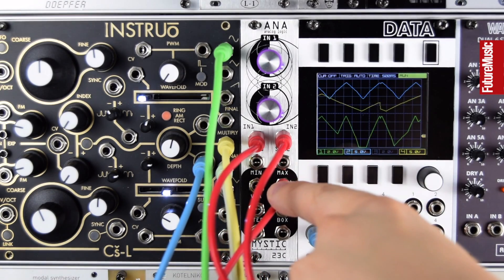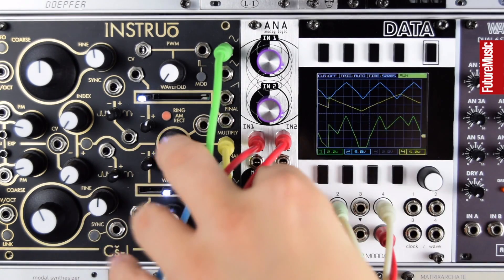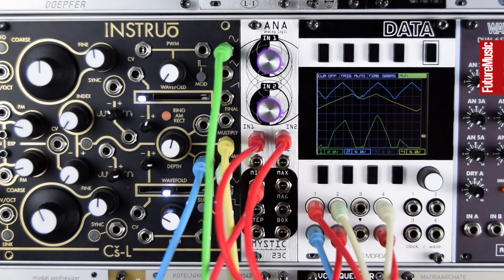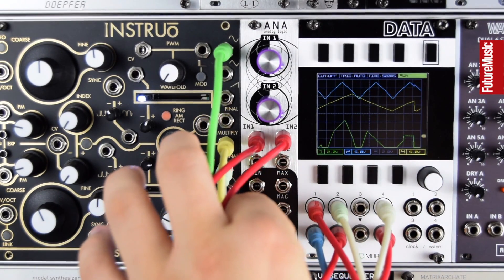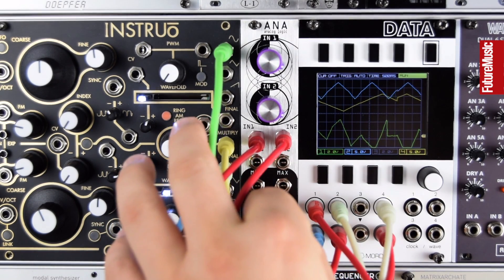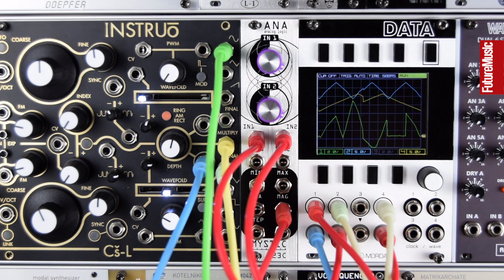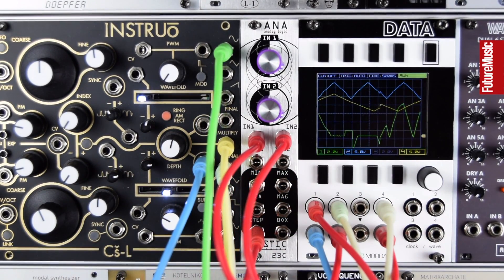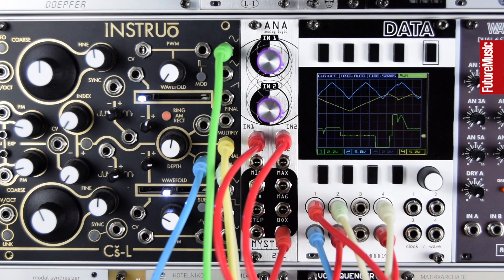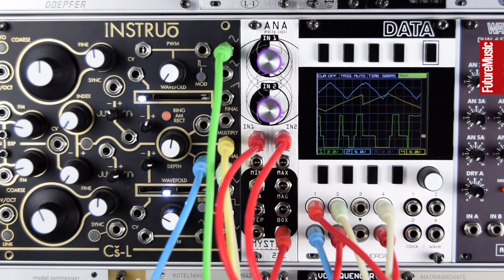Just listening to our output from Anna and the sound it's controlling, let's try the different outputs. Here's minimum — this will trace whatever the minimum voltage between these two inputs is. VCA performs an XR function between them. STEP is like a track and hold. And BOX we can use as gates, but it gives us three different levels of pulses: a positive, negative, and a kind of through-the-middle.